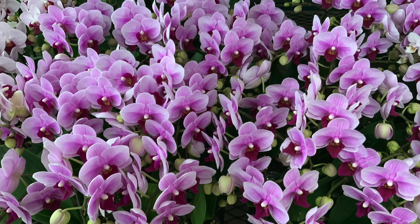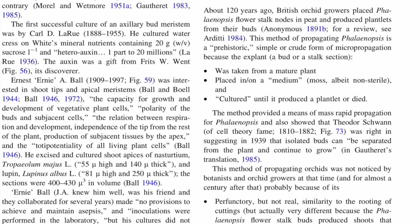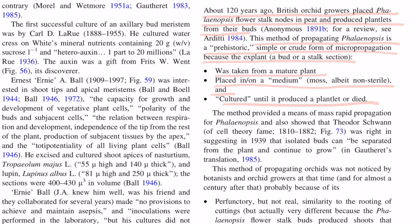Here is a snippet from a scientific article written by a scientist from the University of California that I recommend everyone read — the link is in the description. Quote: about 120 years ago, British orchid growers placed Phalaenopsis flower stalk nodes in peat and produced plantlets from their buds. This method of propagating Phalaenopsis is a prehistoric, simple or crude form of micropropagation, because the explant — a bud or a stalk section — was taken from a mature plant, placed in or on a medium, could be moss, albeit non-sterile, and cultured until it produced a plantlet or died. The method provided a means of mass rapid propagation for Phalaenopsis, and also showed that Theodore Schwann was right in suggesting in 1939 that isolated buds can be separated from the plant and continue to grow. End quote.